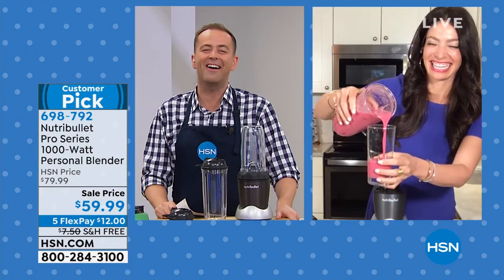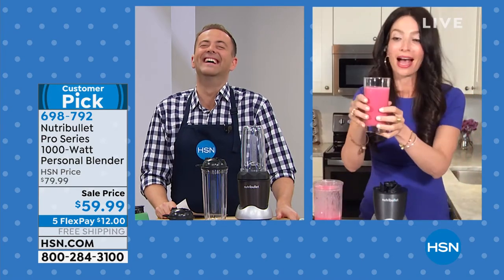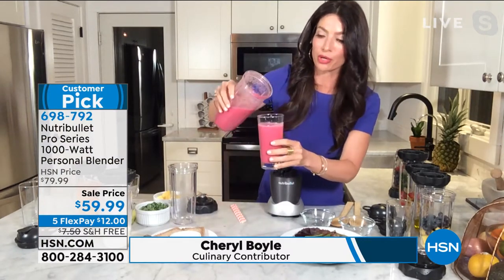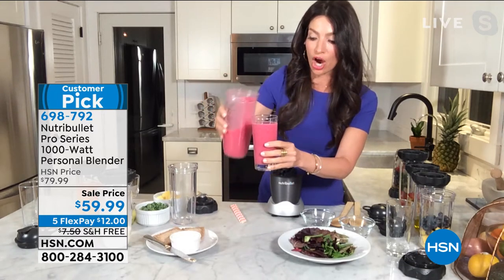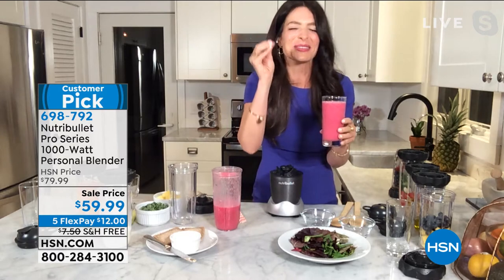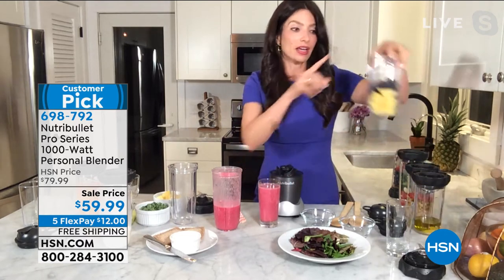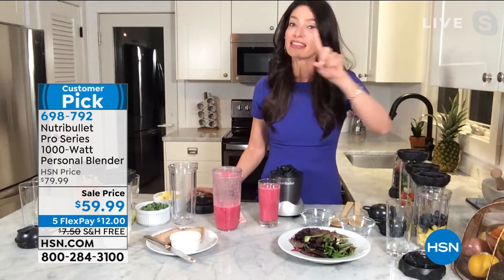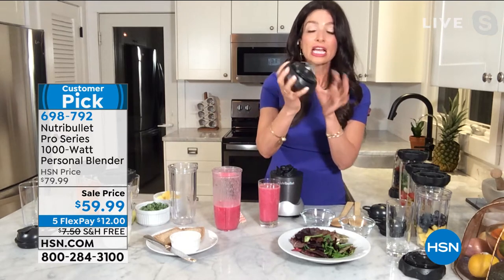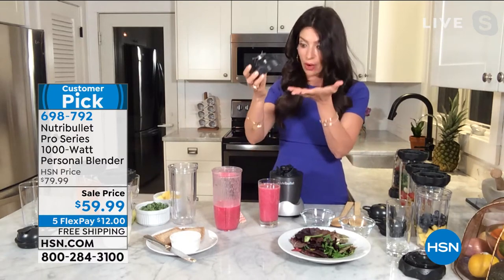Cheryl, it's great to see you. So I was just whipping up a beautiful smoothie — of course I have to make it bright pink and beautiful. What makes this 1,000-watt Pro so amazing is how silky and smooth they are, and that's the extra power. You are getting the 1,000 watt — it's not the 600, it's not the 900. You're getting the upgraded wattage and the new cup that fits into the cup holder of your car. But I think one of the best features is the extractor blade — your fingers fit perfectly into the divots, so if you have any arthritic issues or dexterity issues, it makes it so easy to take on and take off.